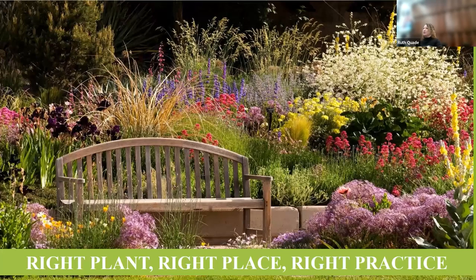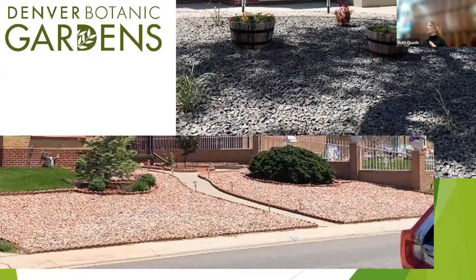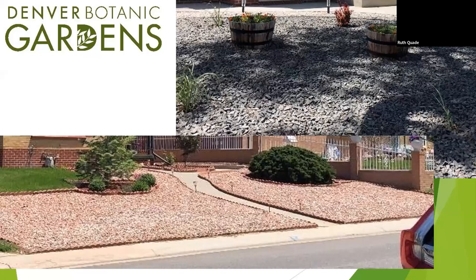When we think of xeriscape, we don't want to just do rock. We don't want to just have a tackiness. We want to have a lush, beautiful, colorful garden. We don't want to sacrifice anything in our gardens — and we don't have to. We also need to think about doing the same thing over and over again and continuing to get the same results that aren't great.